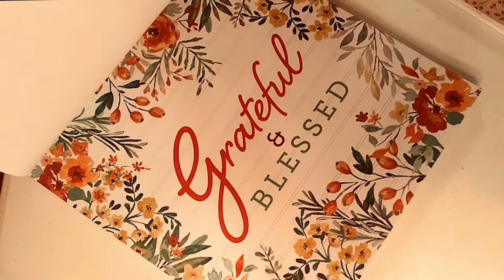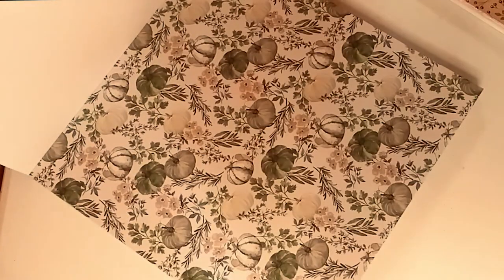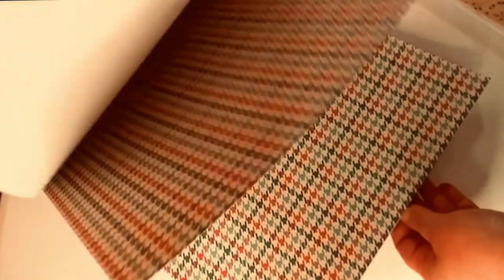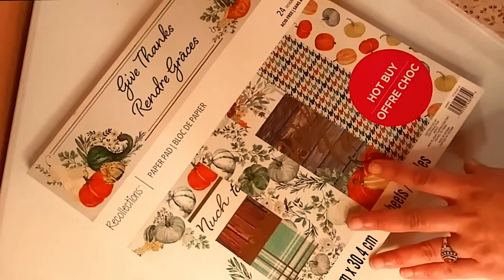A lot of times the background paper is not that great. 'Grateful and blessed.' Again, this beautiful white and green olive color. More gorgeous gourds. They're really into the plaid this year. And that is that.